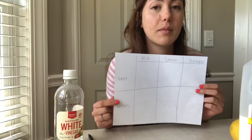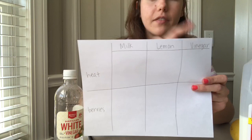Before I start my experiment I made myself a little chart so that I can tell what I use to write my message and what I use to reveal my message, and then I'll be able to see what worked best. Across the top I wrote milk, lemon, and vinegar; down the side I have heat and berries.